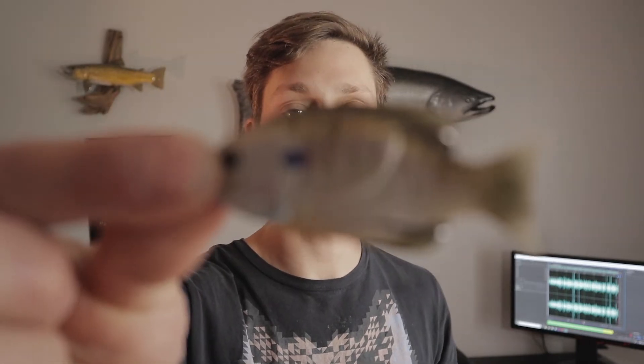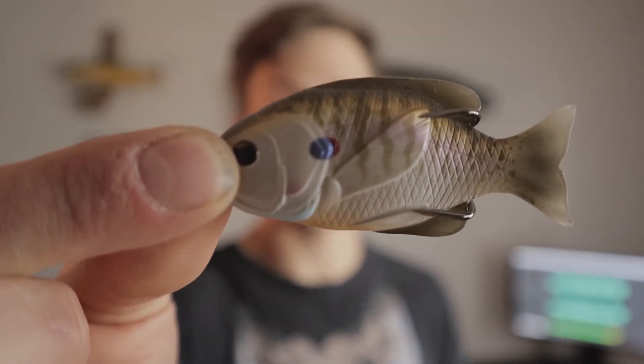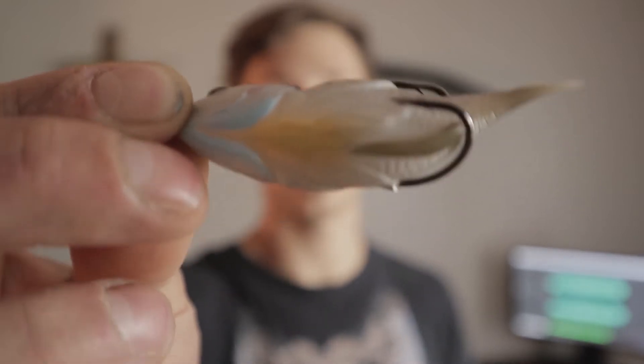Our second bait we got out of our box is a topwater bait from Live Target. It is a hollow body sunfish — pretty much the exact same as a hollow body frog, but it's a sunfish. The barbs are on the side, so the fish is going to be on its side, and you're going to be mimicking a dying fish. This lure actually costs like $15, so you better throw it on with some braid because that's pretty expensive for a fishing lure. I definitely would not have bought one of these if it hadn't come in my mystery tackle box, so I'm pretty excited to try it out.